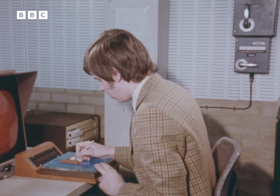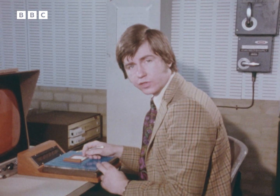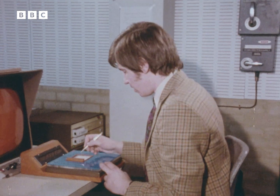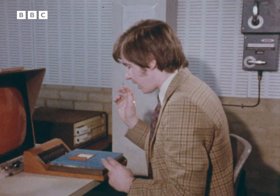Perhaps one day we'll all have a pad like this in our homes, and from here we'll be able to dial the services of the computer that we require. Routine form filling will have become a thing of the past. You may find that a rather disturbing thought. But one thing I feel I can say with complete confidence: even in tomorrow's world, these incredible machines will never replace honest television reporters.